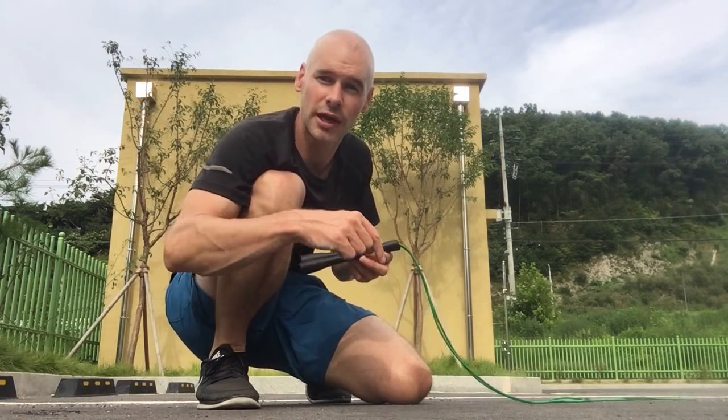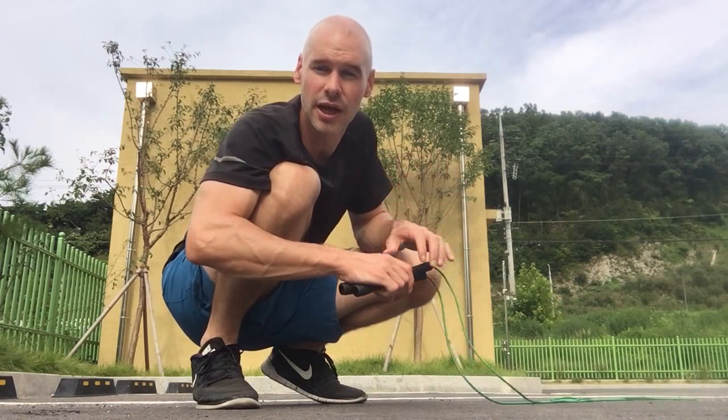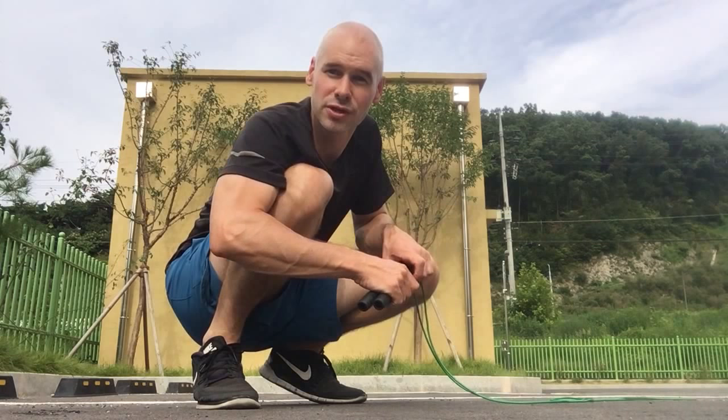I've got a great double under tutorial video on my YouTube channel and I'll provide a link to that below in the description. I'm about to do what I call a 10 by 10 double unders workout — a high intensity, Tabata-style jump rope workout. I'll do 10 double unders, then briefly do some gentle recovery skipping for about 10 seconds, then another 10 double unders, repeating until I get to 100 double unders.